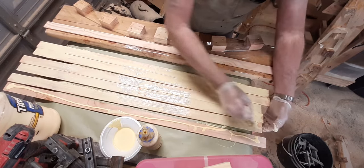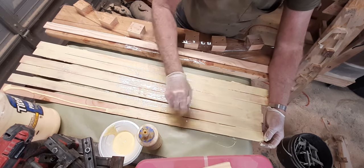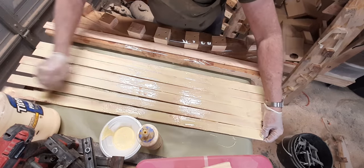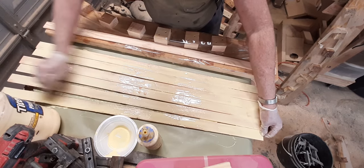If you notice on all of my slats, the grain — the green — is all going in the same direction. So even out on the tip, everything is just as strong as it is in the middle.